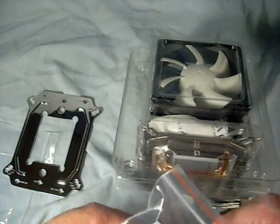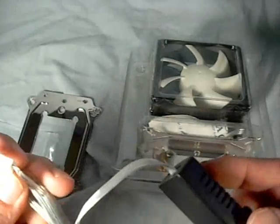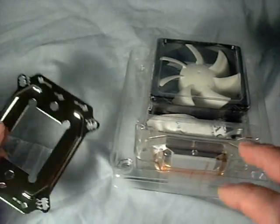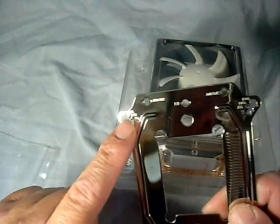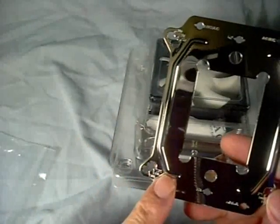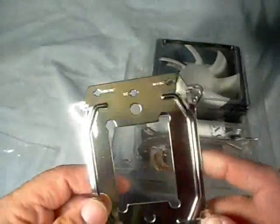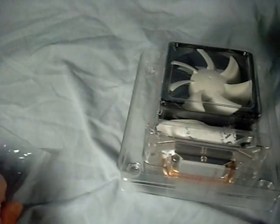Since it comes with the fan already installed, it gives you a second set if you want to set up a push-pull configuration. It also comes with a fan controller that can be used internally or run through a PCI slot to control fan speed externally. The universal mounting bracket has notches labeled for different socket styles so you know exactly where to place the bolts. It has a very nice chrome finish on it.